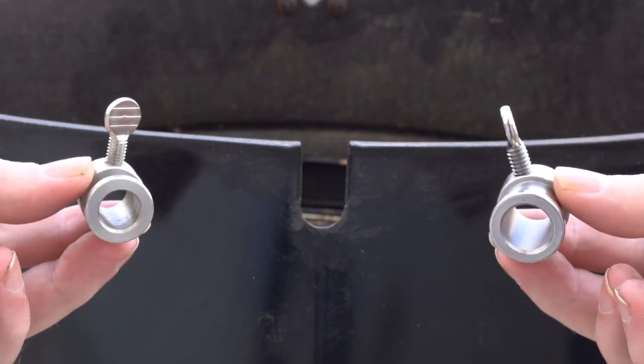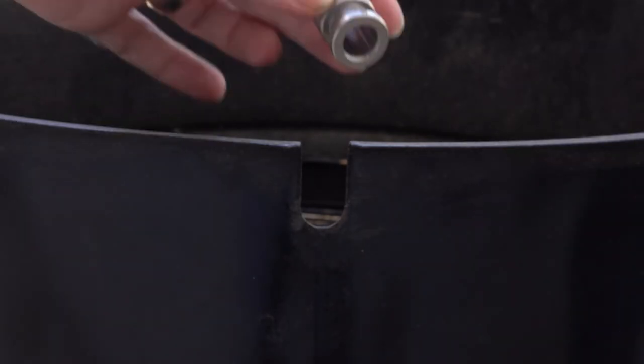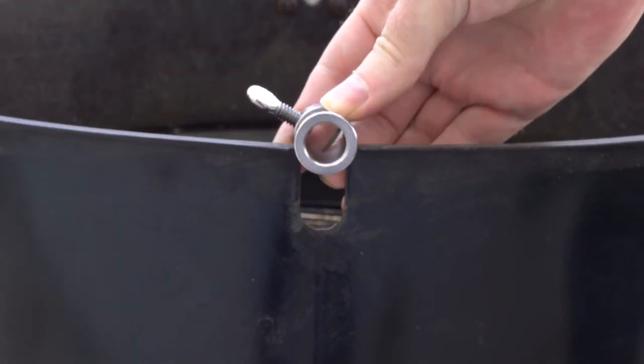Be careful about the size of the spit rod bushing you buy — I made a mistake with the first one I bought. I have a very small opening for the spit rod and the bushing was too big and didn't fit. The difference between the one that fit and the one that didn't was only a couple of millimeters. The one that worked for me was designed to fit an eight-millimeter square rod.